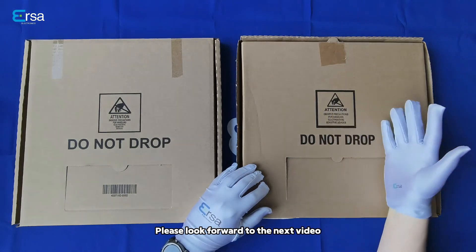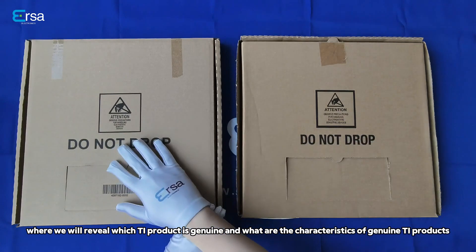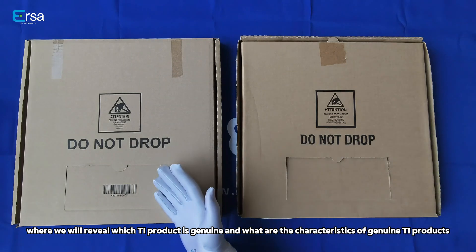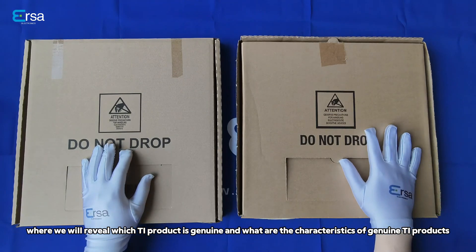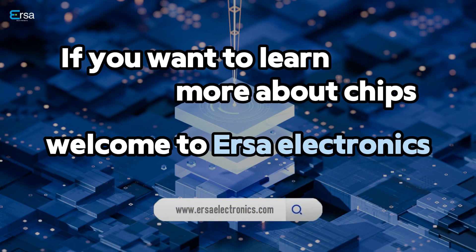Please look forward to the next video, where we will reveal which TI product is genuine and what are the characteristics of genuine TI products. If you want to learn more about chips, welcome to Erse Electrolux.